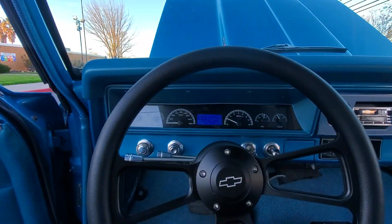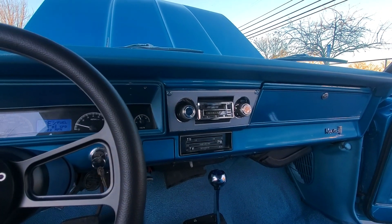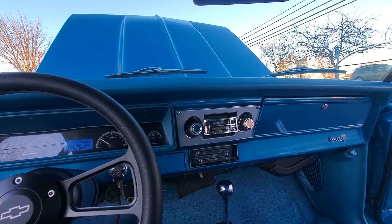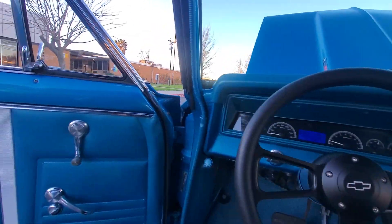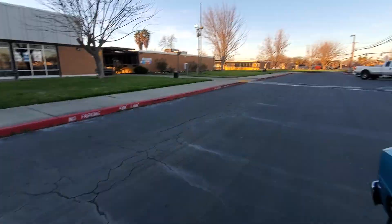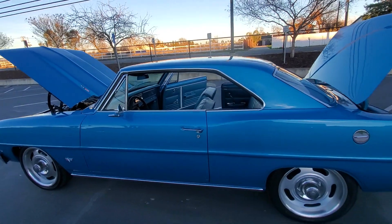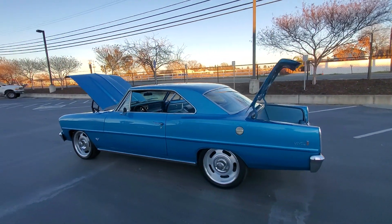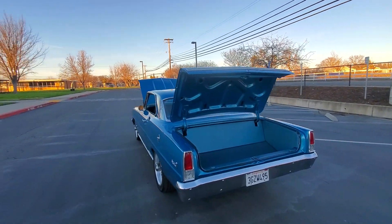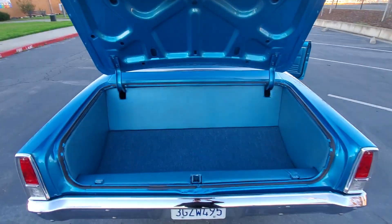4L80 4-speed automatic transmission, retro sound. Built 10-bolt. I always find the little rattles once I start the video, I swear.